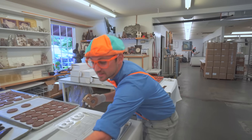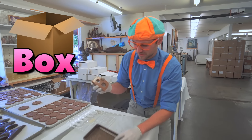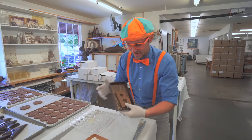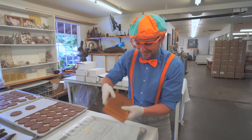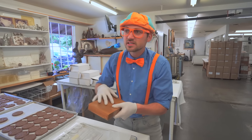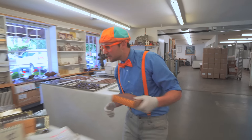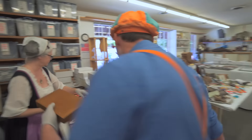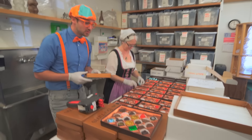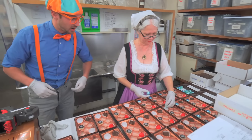Let's put it in this box. Box also starts with the letter B. Bye-bye bee! Speaking of boxing up chocolate, check it out - look at what she's doing! She's putting a lot of chocolate in all of these boxes!